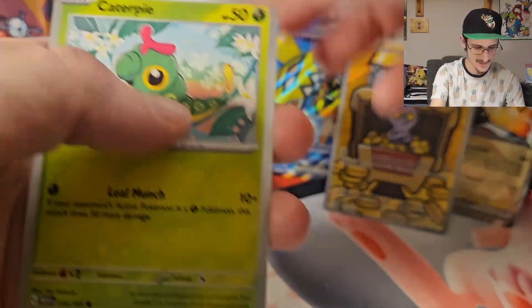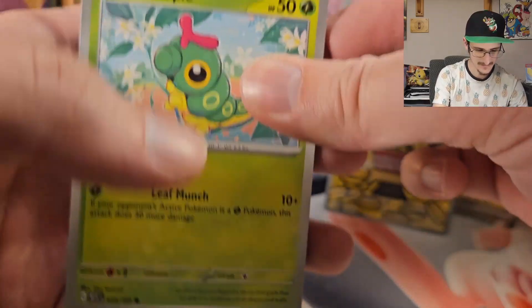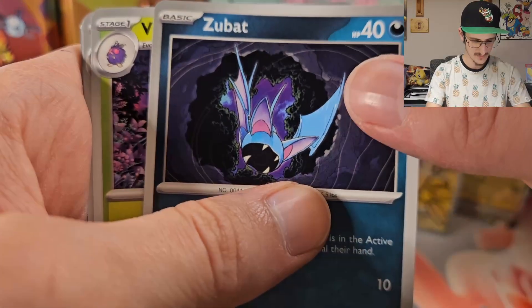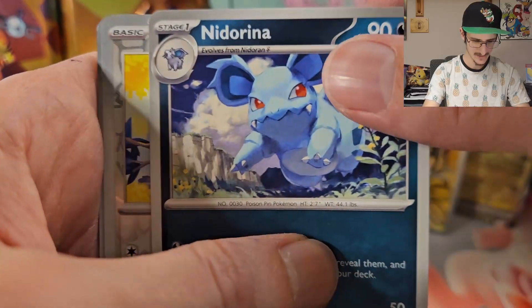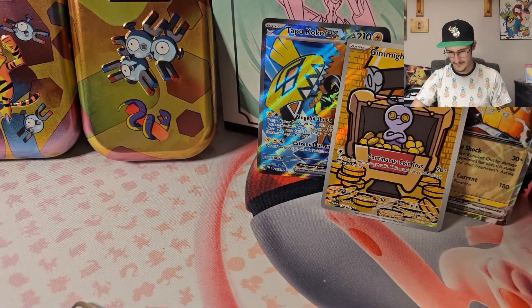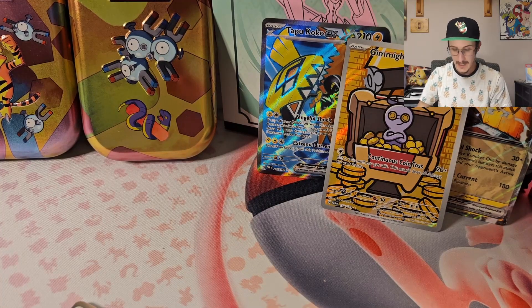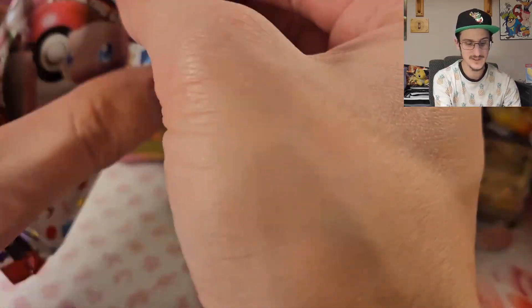We got Caterpie in the front, looking cute as ever. What we got: Caterpie, Dome Fossil, Weedle, Zubat, Venomoth, Rapidash, Nidorina. Reverse Holo Pidgey, Reverse Holo Dragonite, and a Dodrio. Not good. This is bad — my magic spell didn't work.